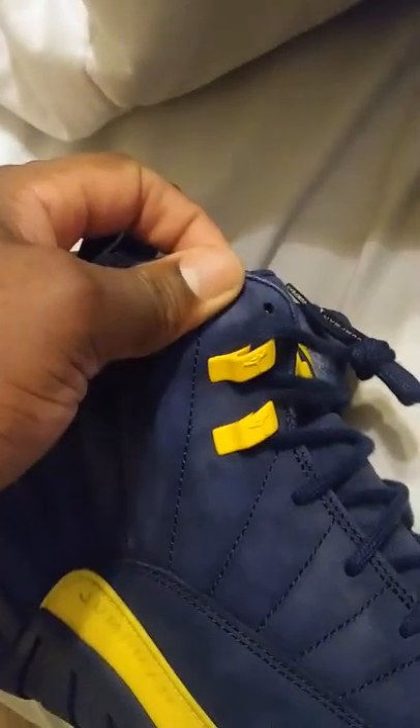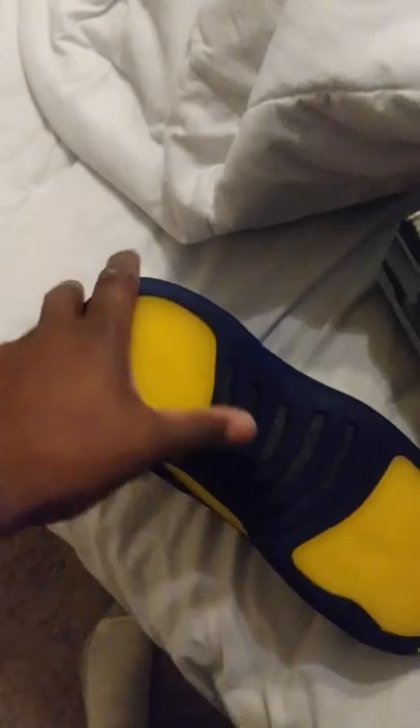These are blue and yellow, but Michigan is blue and maize and gold. Check out the quality — this is more of a suede on here. Then we have the yellow tabs with the Jumpman logo on it, and the Jumpman right here on the side. The bottom is blue and yellow again with the yellow Jumpman on the toe.